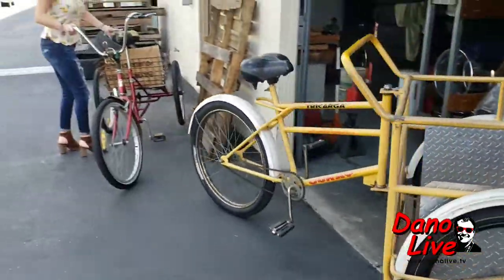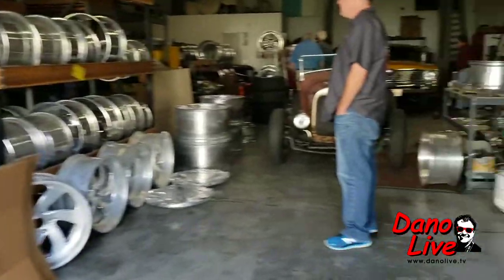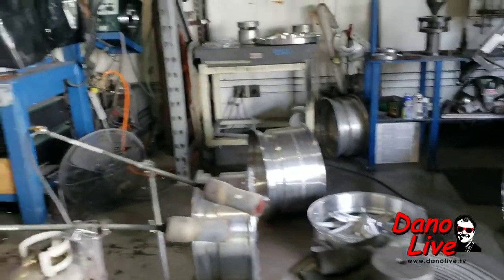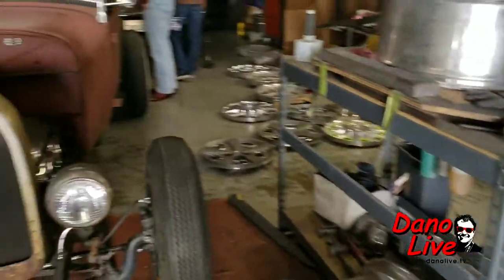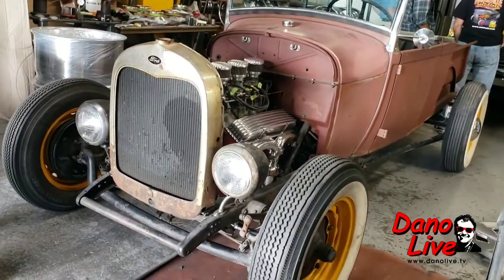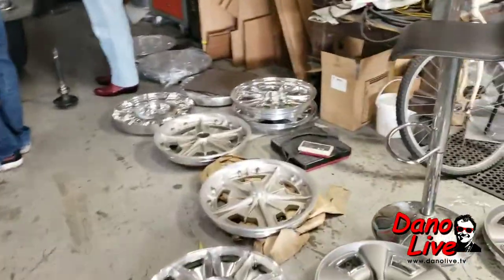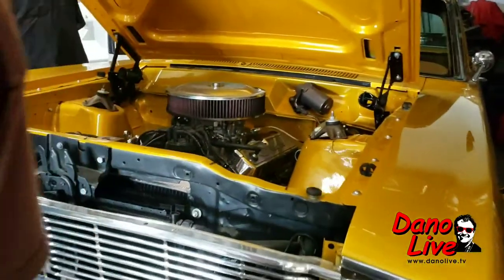Look at how cool these are. We got hot rods, three one-barrel carburetors. Let's do maybe a 29 grill. Let's go back and hear what they're talking about this car. Wow — pretty speed equipment. Whoa, look at that.